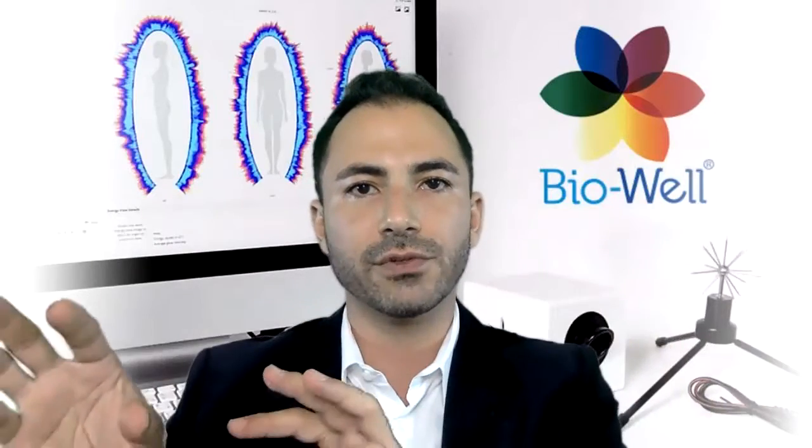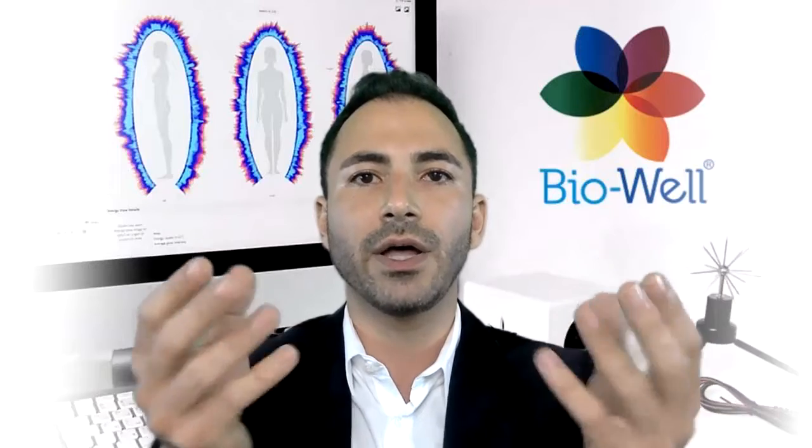The BioWeld can be used in your practice to do before and after tests of your sessions with your clients. You could do a baseline first to show them how their energy is and how their chakras are aligned. Then after you do your sessions with them, you can do an after test, do a comparison, and show them in real time how you have been able to affect and align their energy centers. This is very powerful.